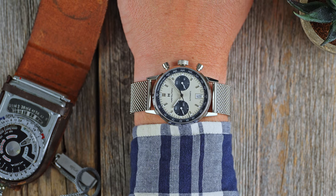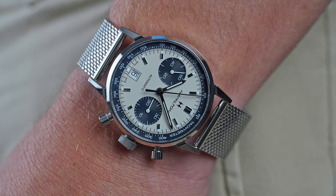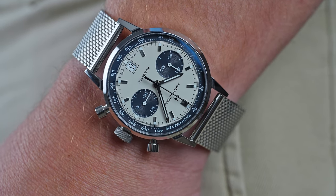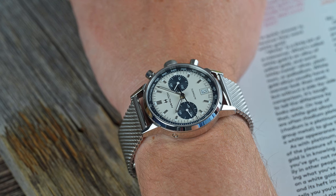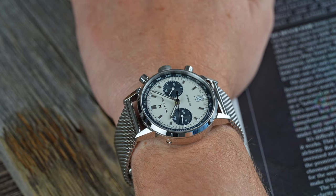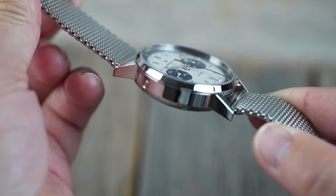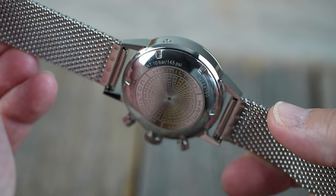On my 6.75-inch wrist, I never felt it overwhelmed my wrist or was too top-heavy. It's not tiny by any means, but I don't expect a tool watch like this to be. It feels a little bigger than my Speedmaster, and with the addition of a winding rotor, that feels justified. In my mind, there isn't anything worse than a 15mm tall chronograph that feels even taller on the wrist — that isn't the case with the Intramatik.